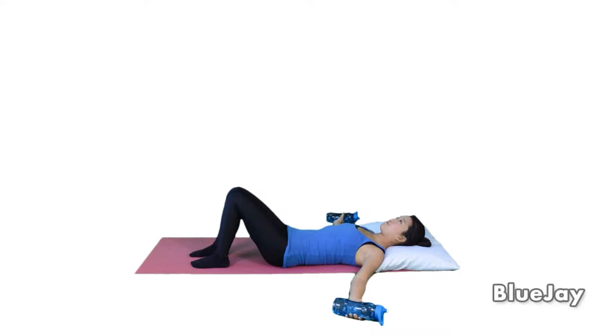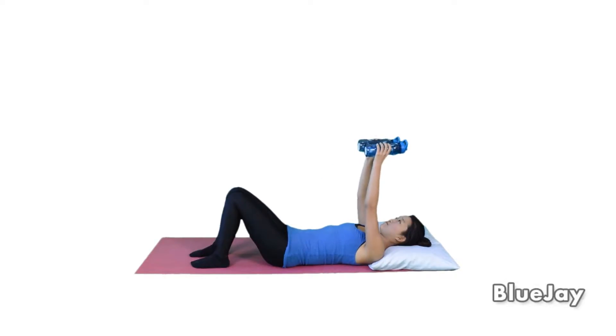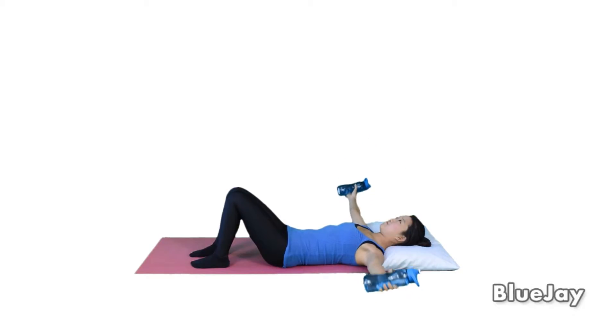Anterior shoulder strengthening with weight. Butterfly — up straight forward and do five. Three more. Four. Five.